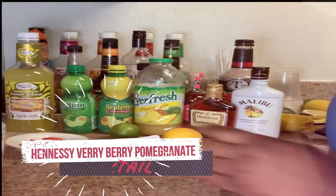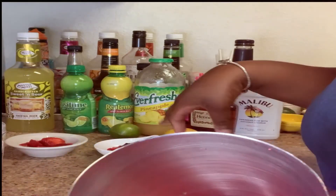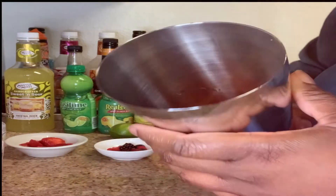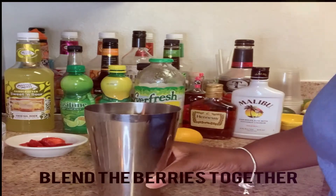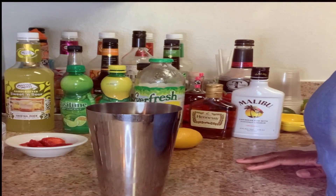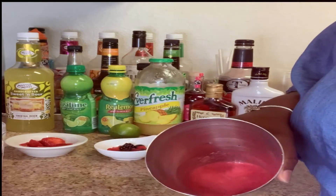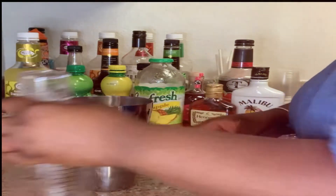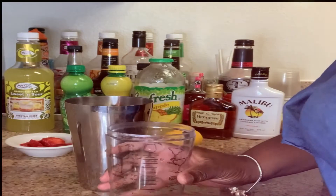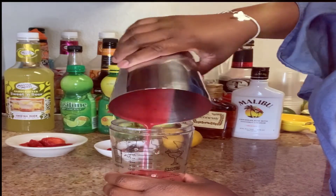Let's get right into this cocktail. I've already blended up all of the berries — I put a couple strawberries, a couple blueberries, a couple blackberries, and a couple raspberries inside a blender and blended those up, and it came out with this very beautiful mixture. So that's going to be our first step — we're going to go ahead and pour that beautiful mixture in.